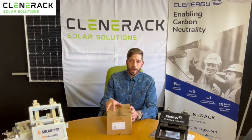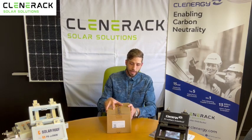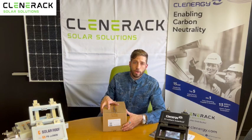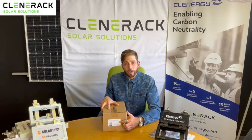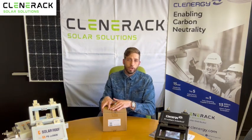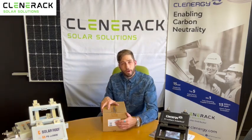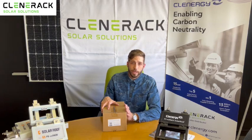When you order a kit from Clinorac, this is what you're going to get. You'll receive a box like this with our label on it with our QR code, which gives you a direct link to your installation guide for that specific kit. Should you order an IBR or a tile kit, you'll have a separate QR code which will link you to those installation guides too.